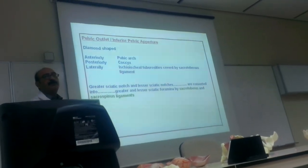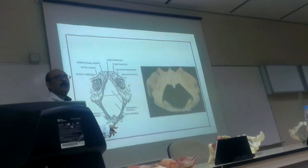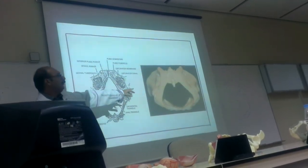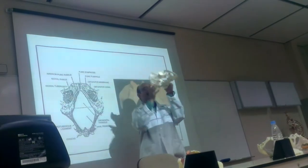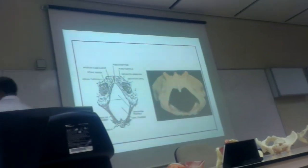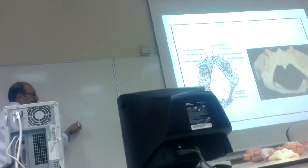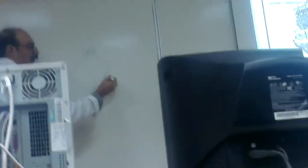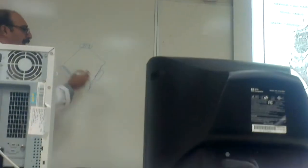Now, the outlet. It is diamond-shaped. This is the same pelvis — I am taking one view upside down to show you the outlet with the ligaments. Here is the diamond shape. Here is the coccyx, three pieces. Here in the pubic area is the pubic arch. With bony parts plus ligaments, we have a very nice diamond-shaped outlet.